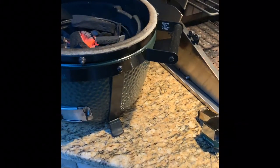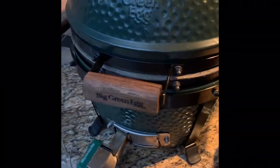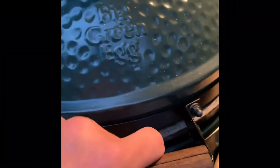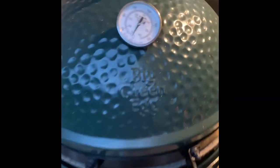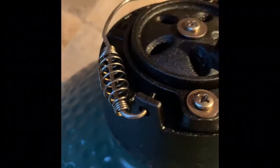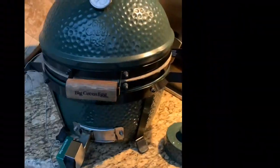Let that burn for a couple minutes, I'm going to close it off, get the BGE Egg Genius on there. I've set the temperature to 275 — I'm going to make a couple things for dinner tonight. I want to shout out BGE for the Egg Genius they sent out. I use the clip and put it to the actual dome temperature. Got that set, just making sure air is coming out. The lighter did the job.